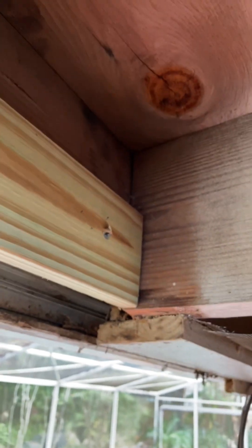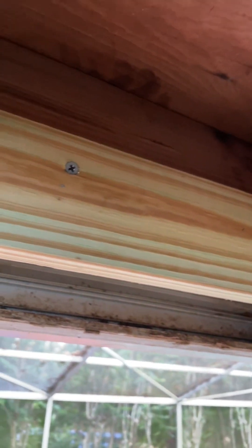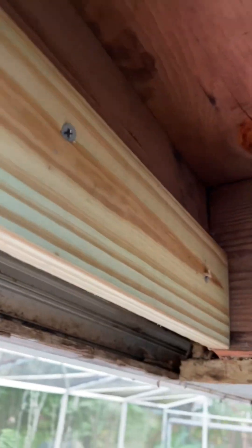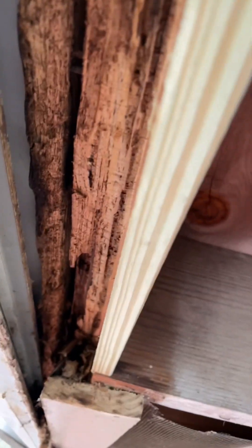Now to give you a better idea of what I'm doing, I've got my 1x4 scabbed on and screwed in all along there. Then I've taken my chisel and cleaned out enough of that sufficient to —